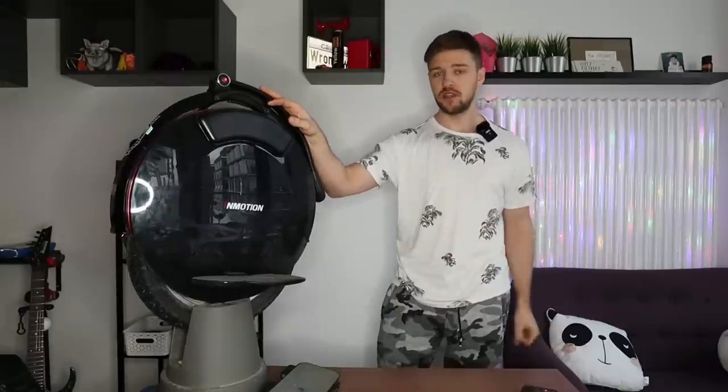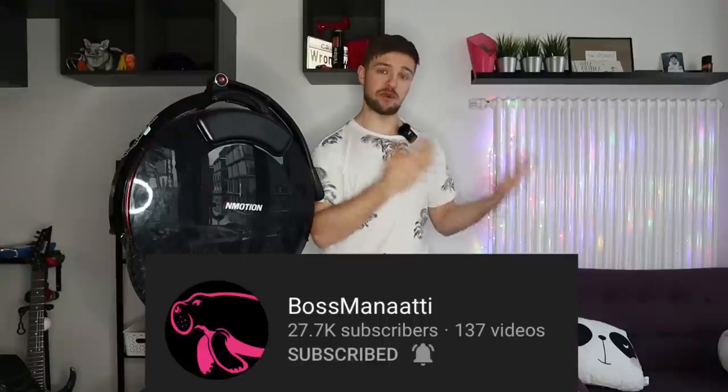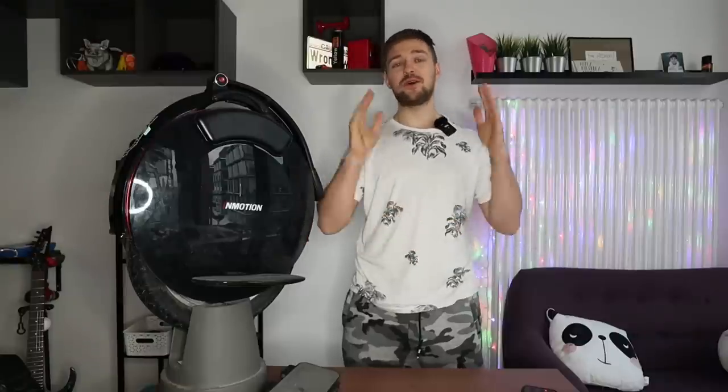Huge thanks to myewheel.com for providing me this wheel for testing purposes. As usual, if you want to order a wheel in Europe, use my promo code 'wrongway' to save five percent off your purchase at MyEWheel — I do receive a kickback from these orders, just so you know. Also a big thanks to you guys because very soon we'll be reaching 30,000 subs. There will be a scooter giveaway if we reach 30,000 subs before Bosmanati, and we're pretty close.